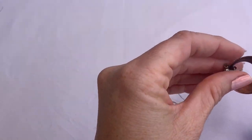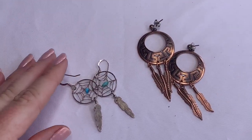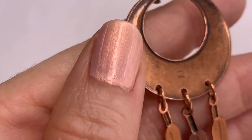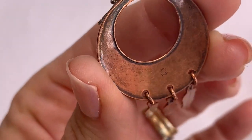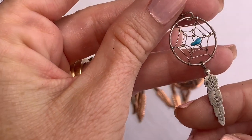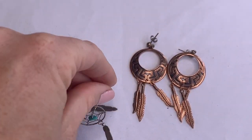We have some earrings attached to each other — both little dream catchers. These little copper ones say copper and then have a symbol that looks like an M and a W. Those are pretty neat, I like those. And these little silver tone ones — they're magnetic — but both are cute.